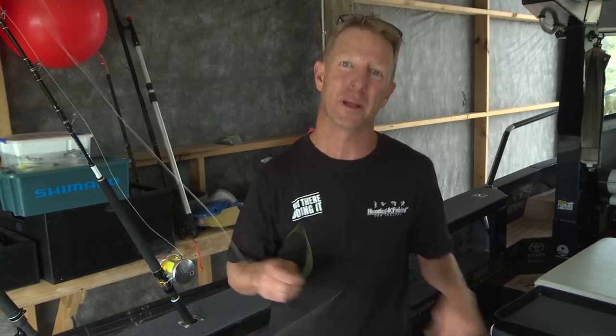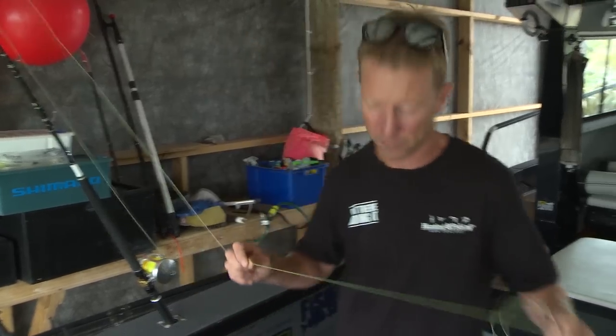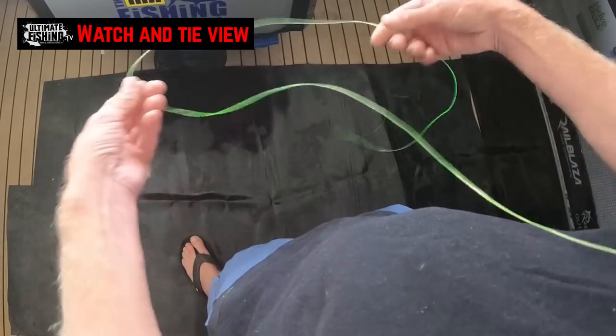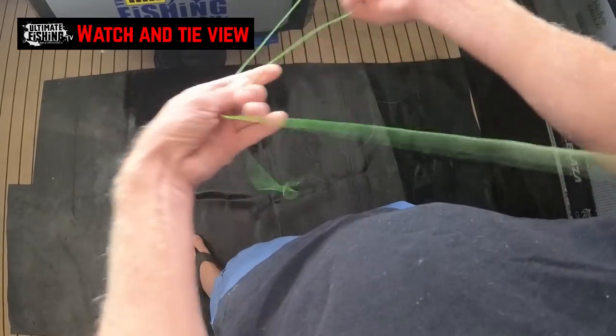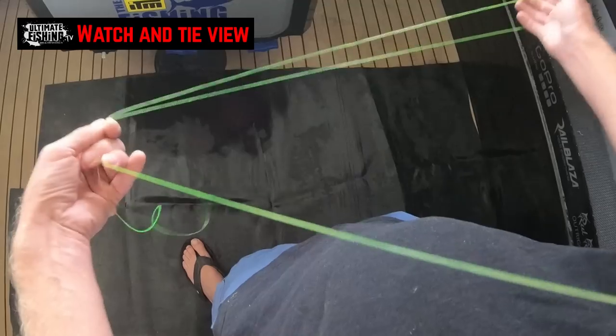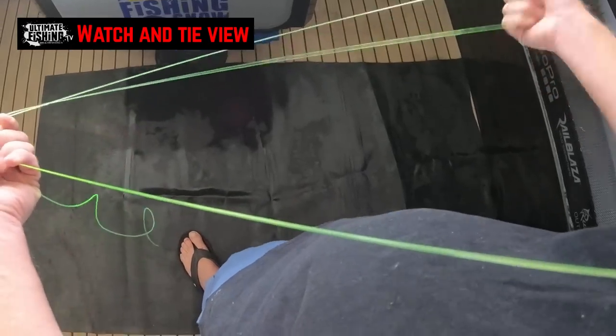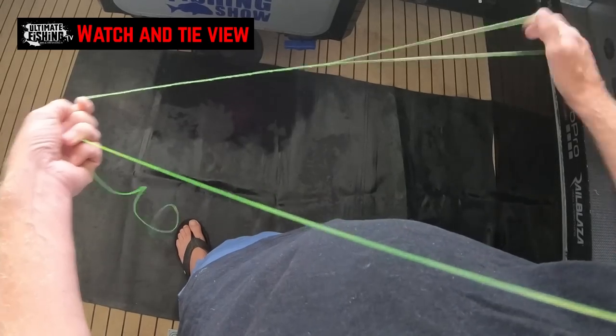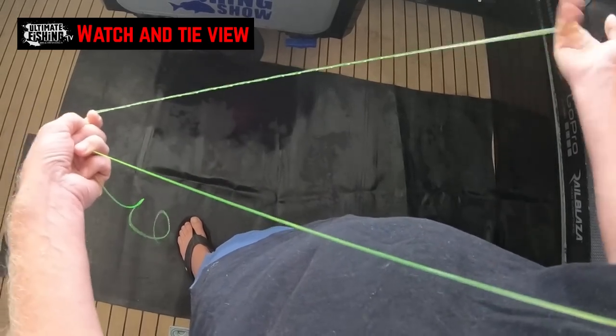We're going to start with mono and go straight to the watch and tie view. Here we've got our 80-pound monofilament leader, and we're just going to double our line over. For demonstration purposes, I'll keep the double short, and I'm going to twist. For 80-pound monofilament, I'm going to do about 24 or 25 twists.